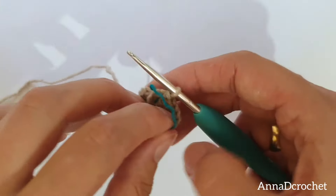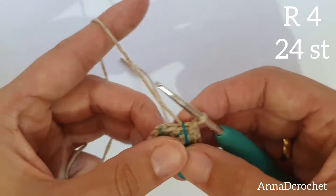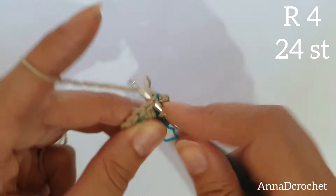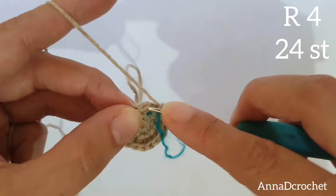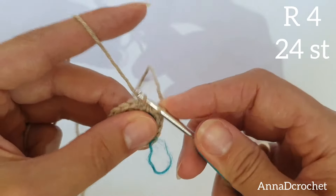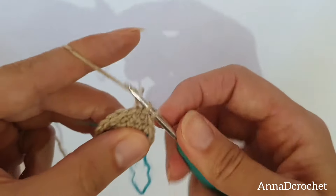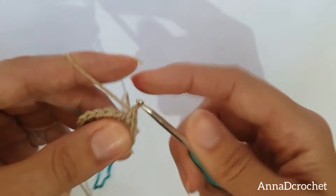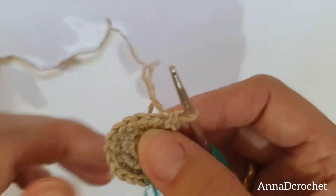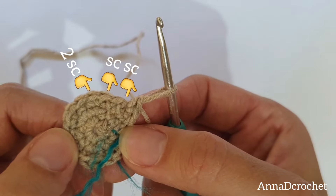Round number 4: make 1 X single crochet in the next 2 stitches — this is your first X single crochet, this is your second X single crochet — and now make 2 X single crochet into the same stitch: 1, 2 into the same stitch. Continue working in this manner all around. You should have 24 stitches altogether in round number 4.